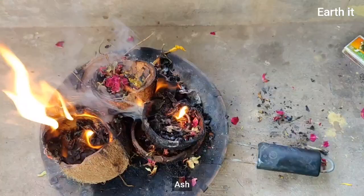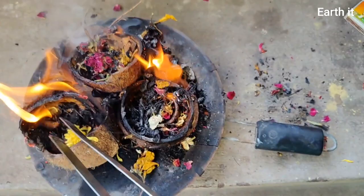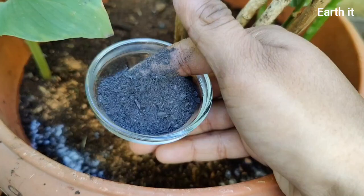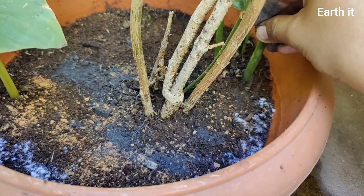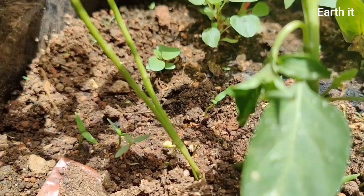Ash — wood ash, coconut shell ash, flower ash, paper ash — anything can be used. It is a great repellent because it dehydrates. When insects consume it they die of dehydration, or they avoid it because they know it will dehydrate them and move away. Since we have cleared the top layer of soil, having a layer of ash right beneath the stems will prevent insects from climbing up the stems and feeding on the leaves.